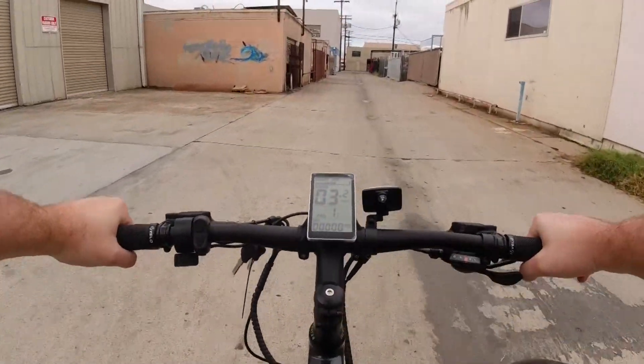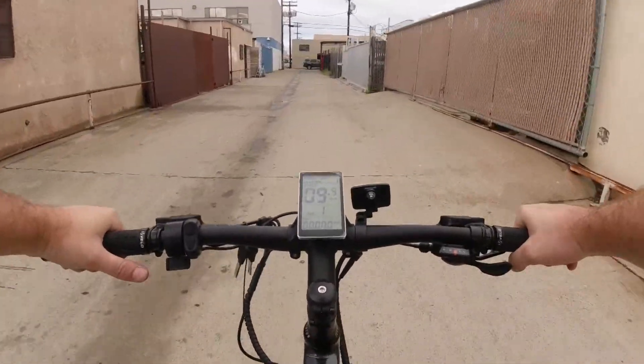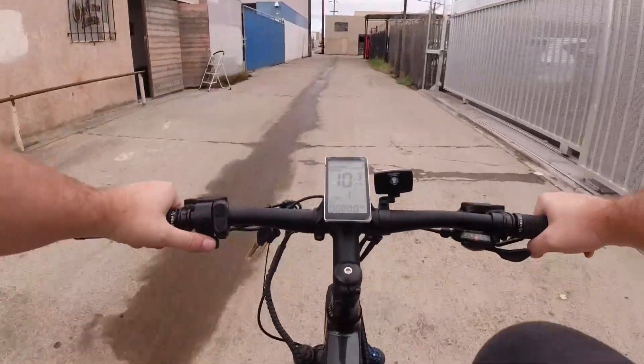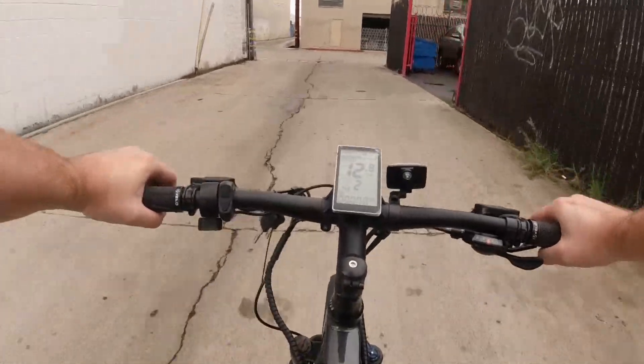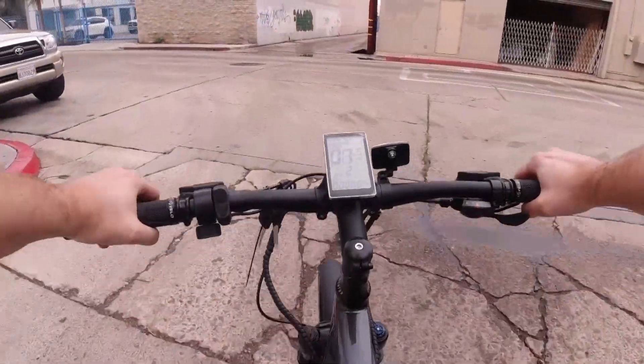I'm in a middle gear and yeah, that pedal assist definitely picks up pretty quick. I'm at pedal assist one and I'm jamming pretty well here, so I'm going to kick it up to two. It's got some juice to it, definitely has some jump. It's a brand new bike so I want to be light on those pads and bed them in a little bit.